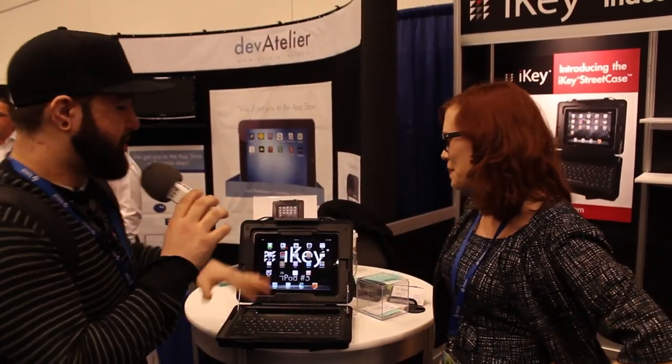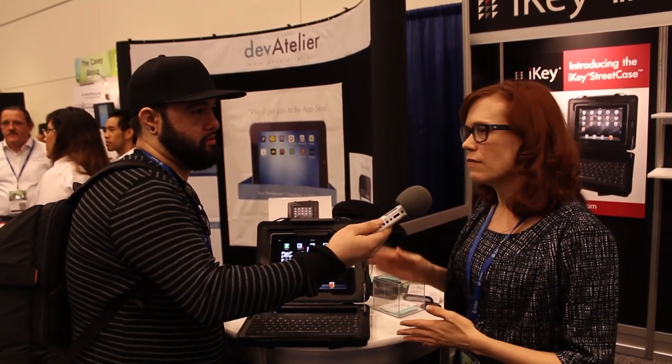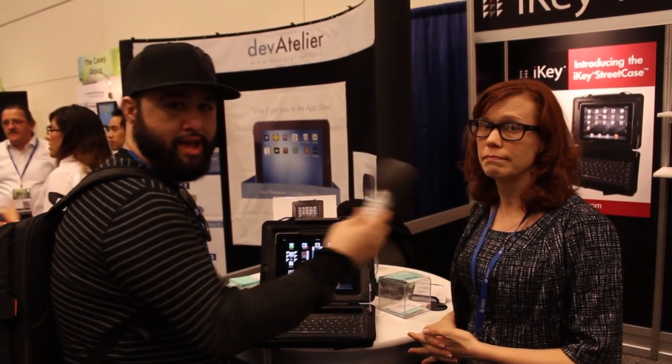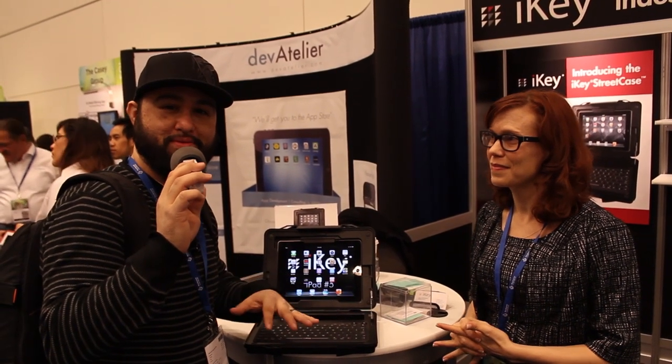Where can we find Street Case and how much will it be? We haven't set a price just yet — it's coming out in the first quarter. For more information visit us at www.ikey.com. They also have a really cool zombie apocalypse video on their website where a girl beats the crap out of zombies with the Street Case — it's pretty cool.